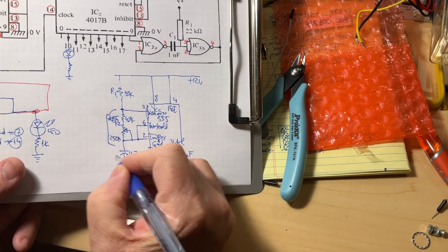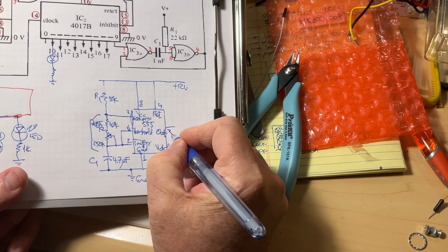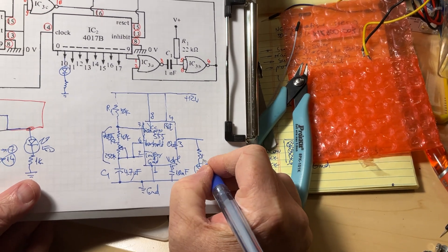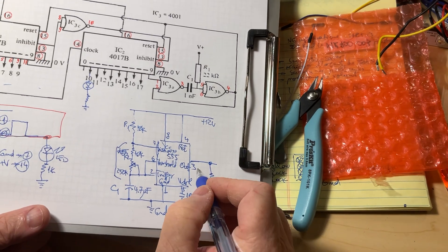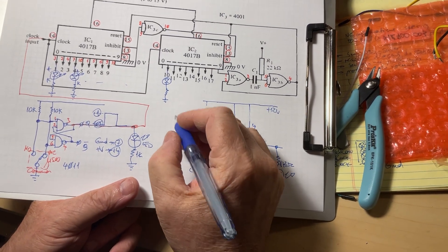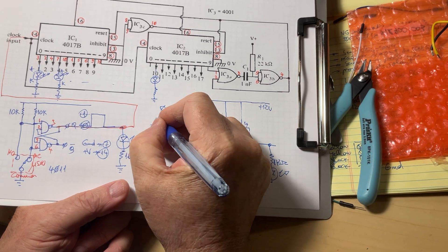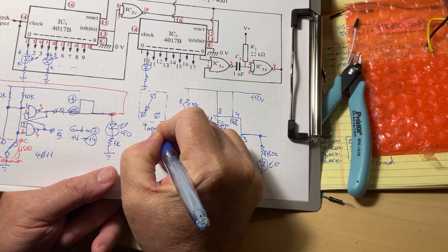The output is on pin 3. To pin 3 I connected a 1 kilohm resistor in series with an LED to ground — that's the monitoring LED. That completes the oscillator diagram. Now, how do I use this diagram together with the manual control diagram to control our circuit? It will be done with a toggle switch — one leg connected to the manual control output and another leg connected to the oscillator output.